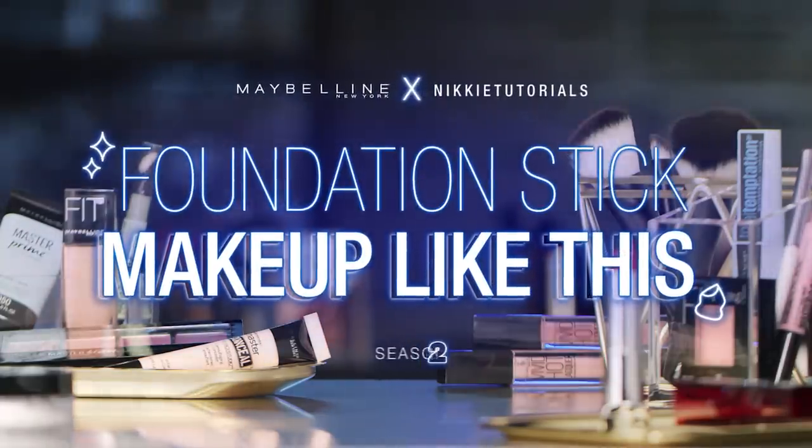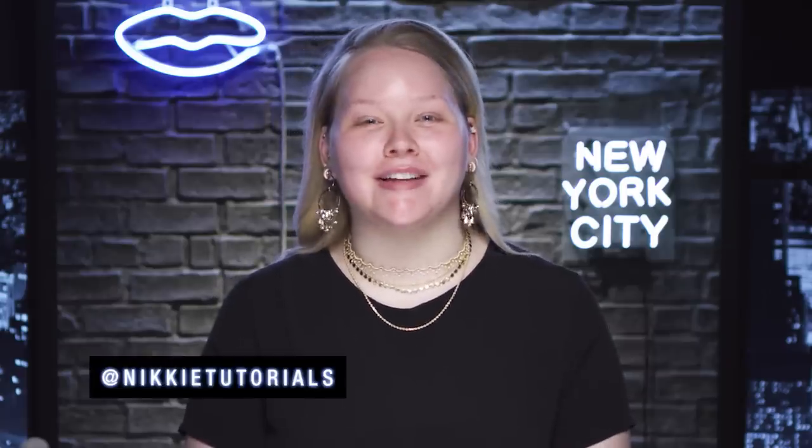Getting all emotional. My favorite thing is highlighter — it is everything on planet Earth. Hey guys, welcome back to Makeup Like This. I'm Naked Tutorials and today we are playing with foundation sticks. I'm gonna show you how to create the most flawless, beautiful base. Let's go.